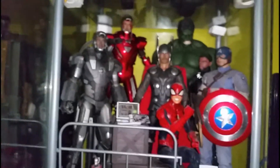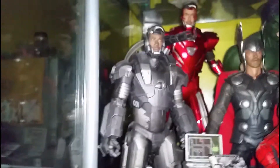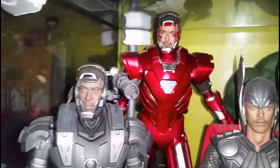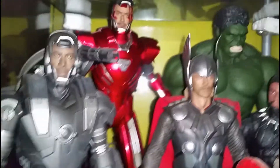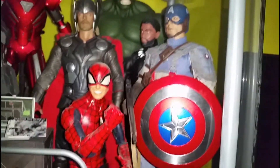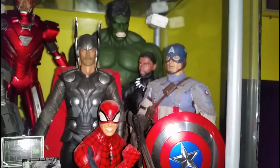Going to my Avengers section. This is Hot Toys War Machine from the Iron Man 2 movie. Hot Toys Iron Man Silver Centurion from Iron Man 3 — Mark 33. Thor 1 Hot Toys from the first Thor movie. 12-inch Marvel Legends Spider-Man. Hot Toys Captain America First Avenger from the first Captain America movie.